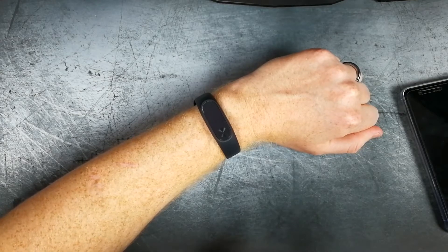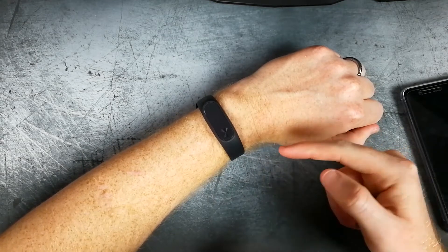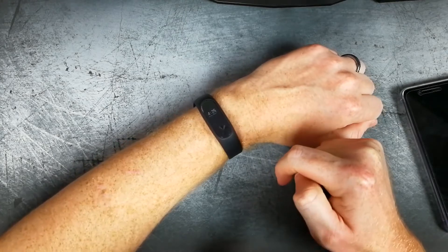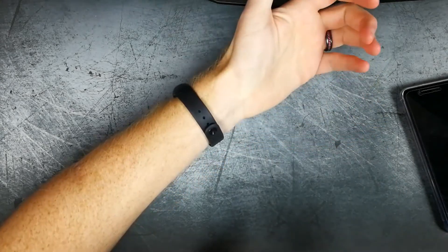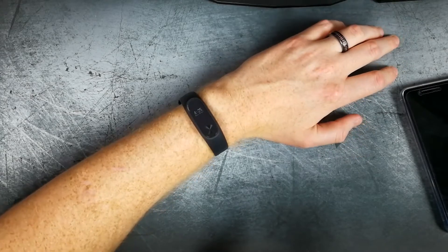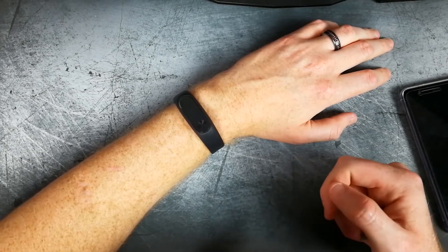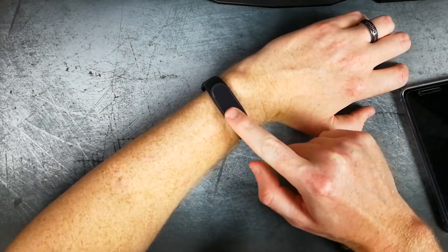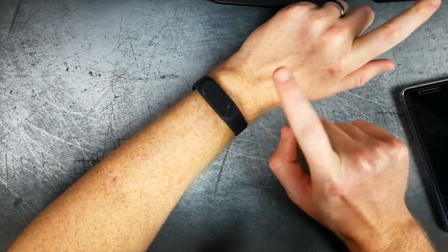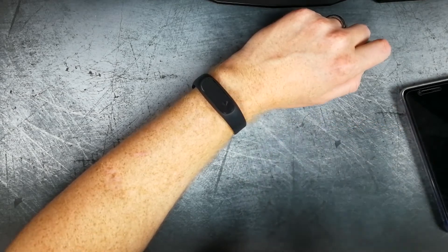Hey, what is up everyone? Chris back with another video. Today we're going to be going over my full review of the Xiaomi Mi Band 2. As you can see here, I do have it on. I've been using this ever since I did the initial unboxing, which I'll leave the link down in the description where you can check that out. I'm really enjoying this, guys, even more so than the first one. There are a few little things I'll go over here in this video, but let's jump right into it.